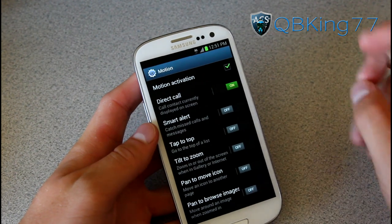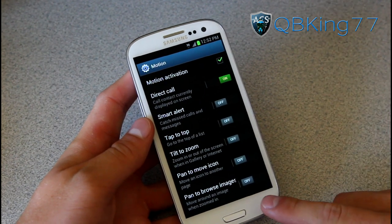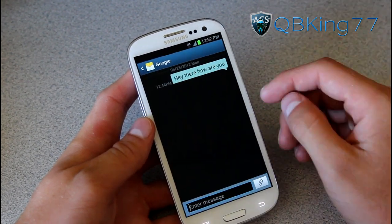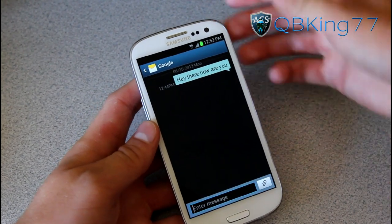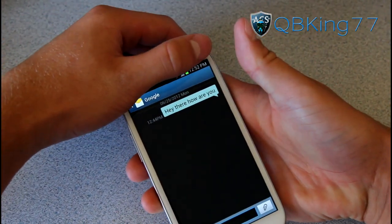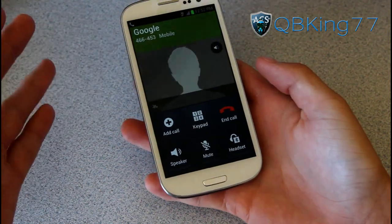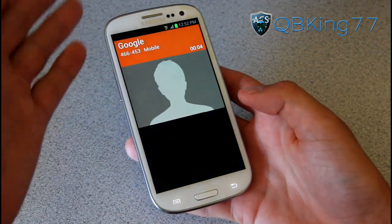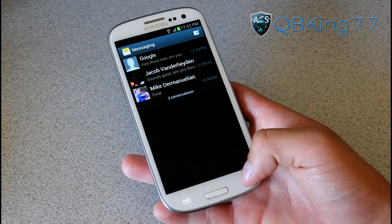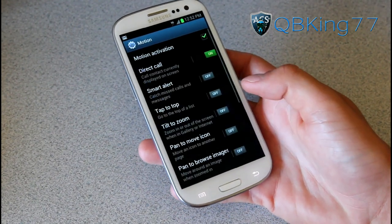Direct Call is probably my favorite one by far. What it does is use your proximity sensor or motion to determine whether you want to call someone. You go to your messaging application, go inside a message, and put it up to your face. It vibrates and calls whoever that message is to. So you'll see it called Google right away — I just brought it up to my face, it vibrated letting me know it was going to make that call, and it did. It's one of my favorite features included with TouchWiz on this device. It's very, very handy.